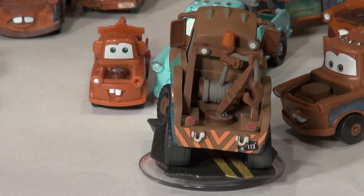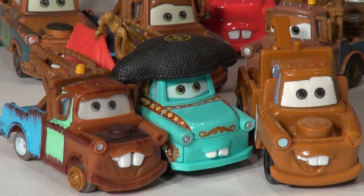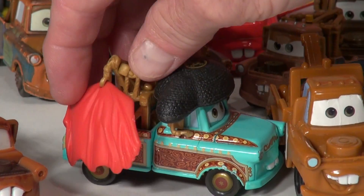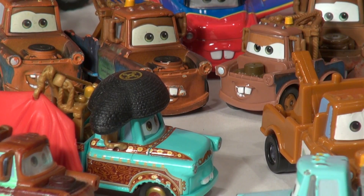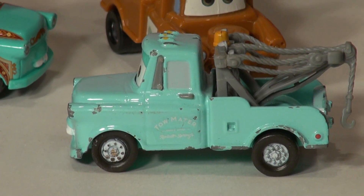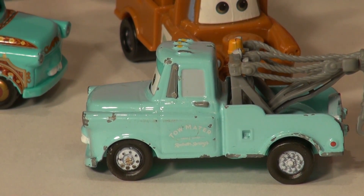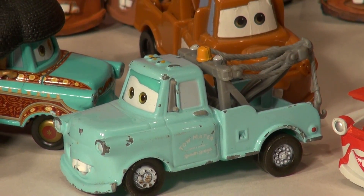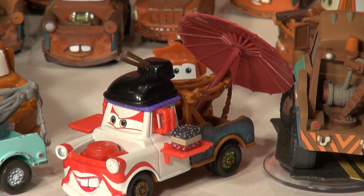We have a lot more Maters here today. We've got El Matador Mater right here with the cape, and we have another one — Baby Mater, when he was young. That's what color he was before he got all rusty. Then we have the Mater that was in Japan, with the little umbrella on the back — I forget what he was called.